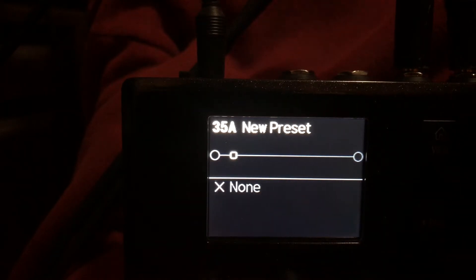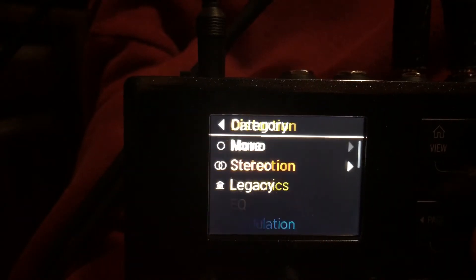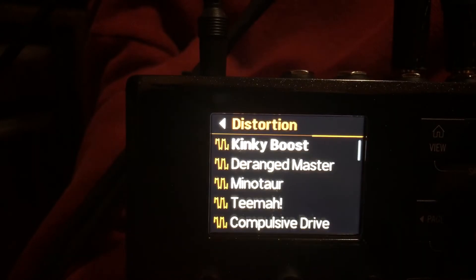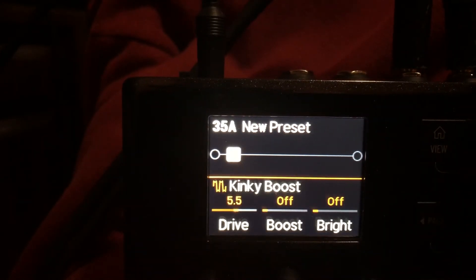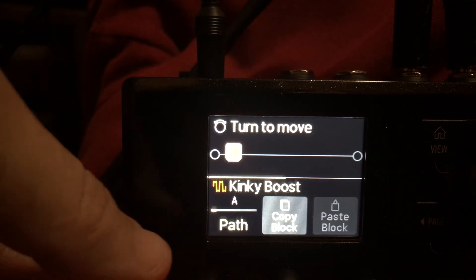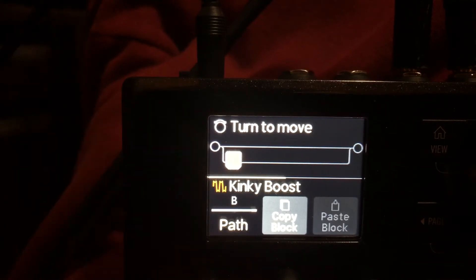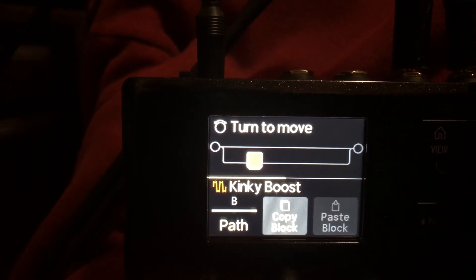Then we'll go over and insert any sort of block — let's use a distortion mono. Now what we want to do is highlight that block, hit the action button, and now we can select which path that block will be on. We will assign it to path B.